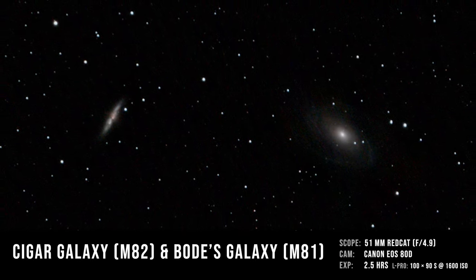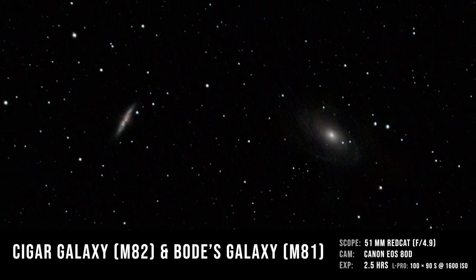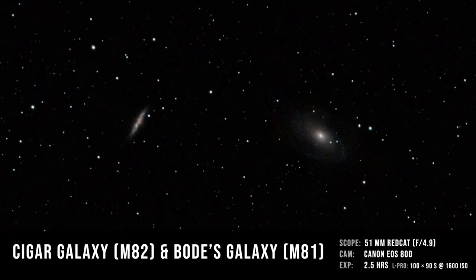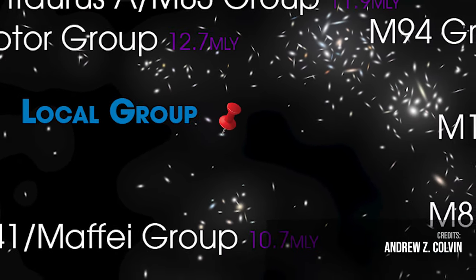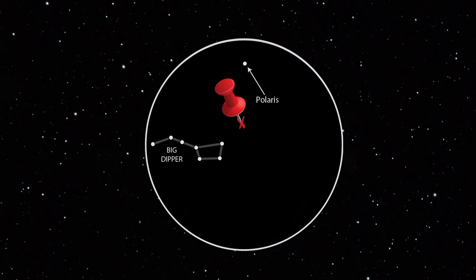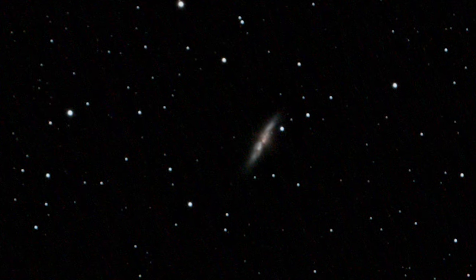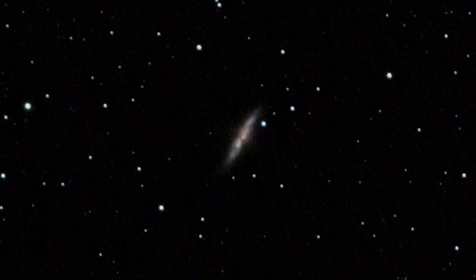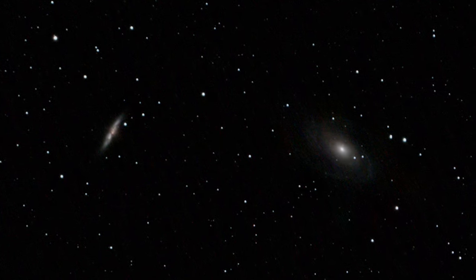Meet the Cigar Galaxy to the left and Bode's Galaxy some 100,000 light years further to the right. These distant worlds, just about to crash into one another, are 11 million light years away from our own galaxy. They're outside the local group, but still some of our closest neighbors in the Virgo supercluster. I found them just northwest of the Big Dipper. You can just barely notice that the Cigar Galaxy has an active galactic nucleus — its central supermassive black hole is in a feeding frenzy. I'm quite happy with how my first extra-galactic photo turned out.